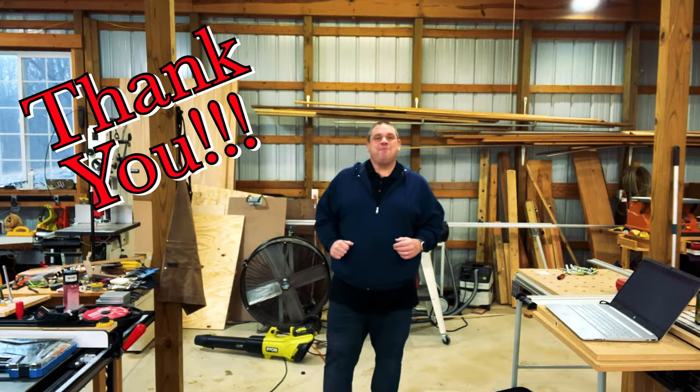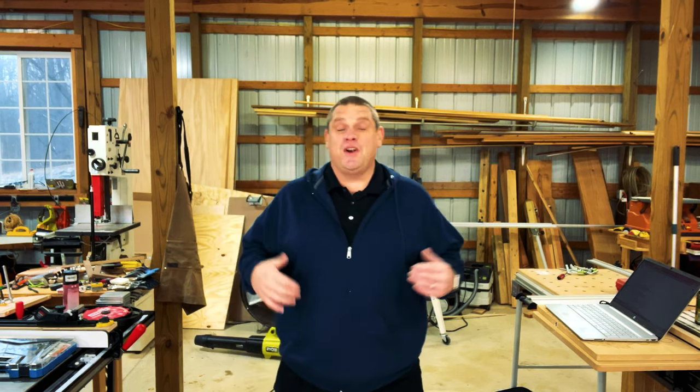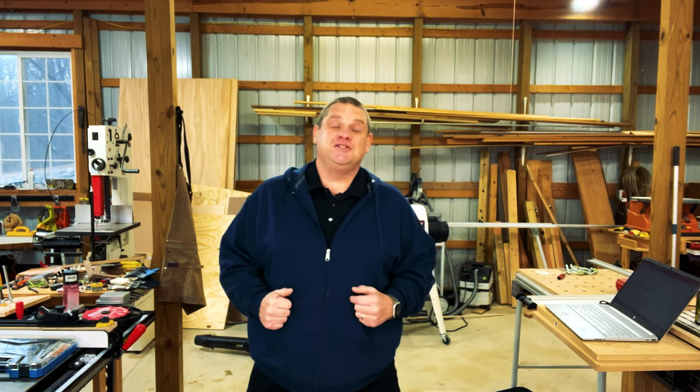Before we get started, I do want to say a big thank you to all of our viewers. I got over 500 subscribers this last month and I'm super grateful for everybody joining us along this woodworking journey.